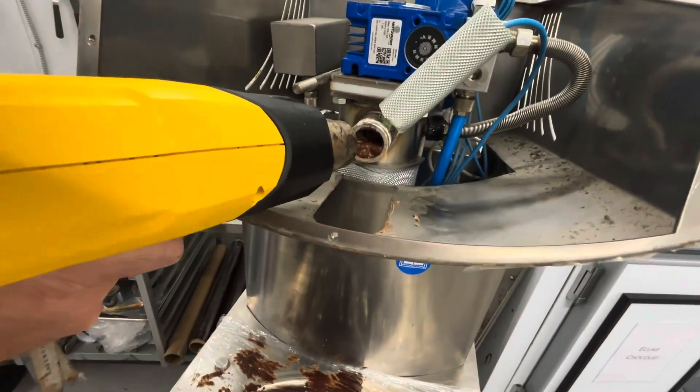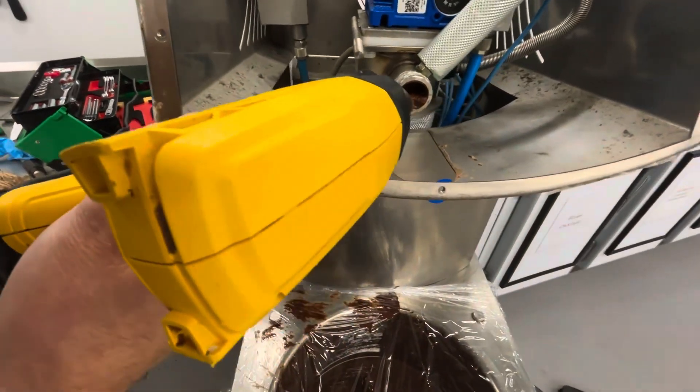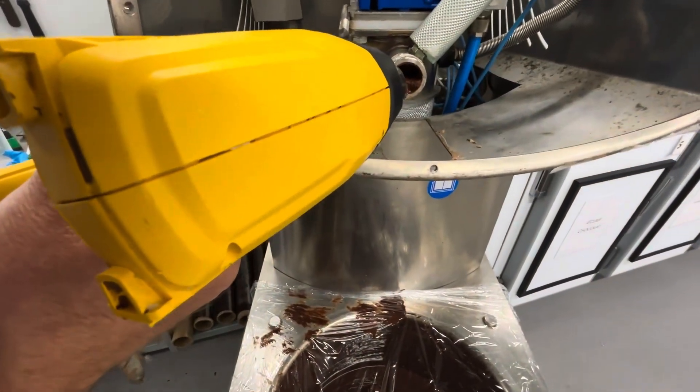Since I don't want to wait forever, and the spout chocolate has solidified, I pulled the spout off and I'm just going to manually melt this so I'll be able to test it.